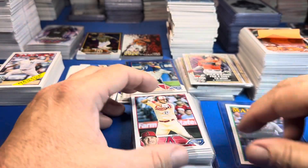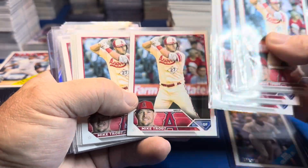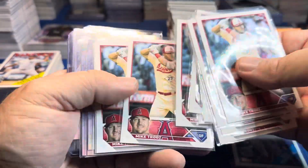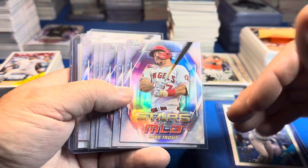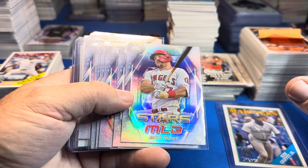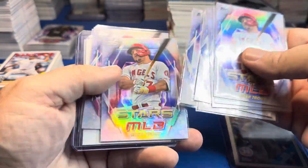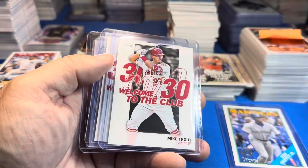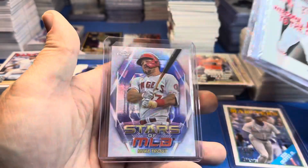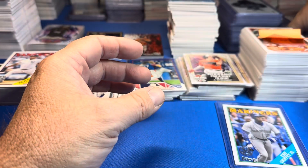There are the Ohtanis. Now let's see how many Trouts we got — one, two, three, four, five, six, seven, eight, nine, ten, eleven. Pretty consistent. This case you can sort out singles and get a good idea of what the run was like. I top-load some of the better ones that sell for a buck or two — the 30-for-30 Club and the chrome.